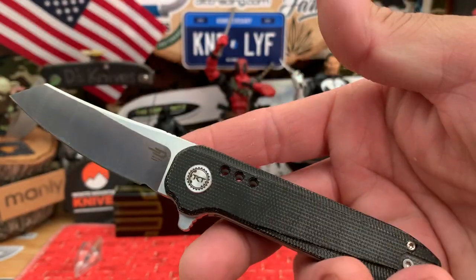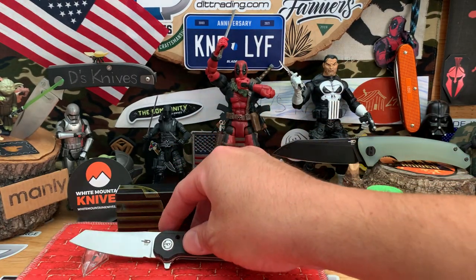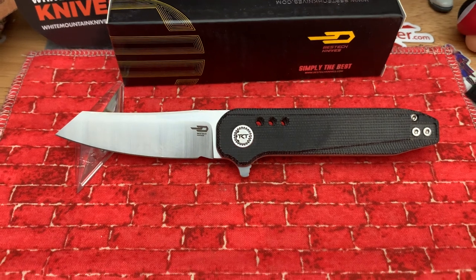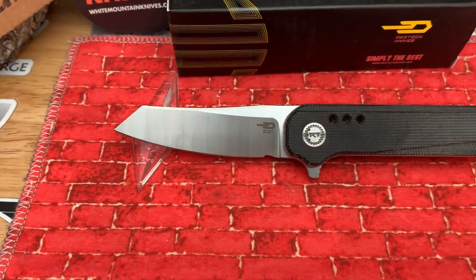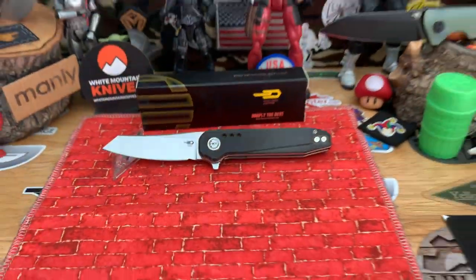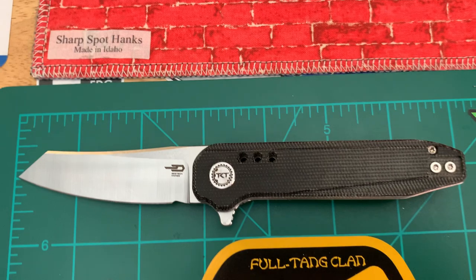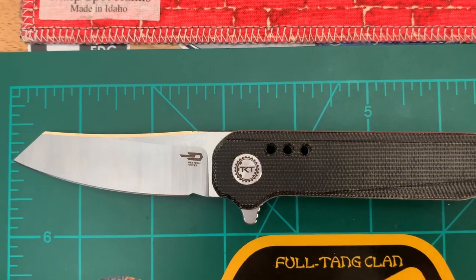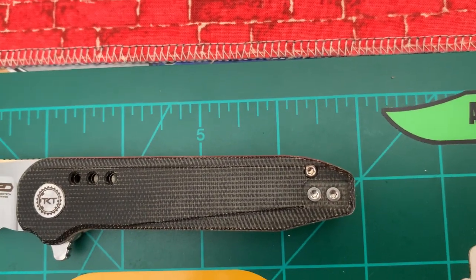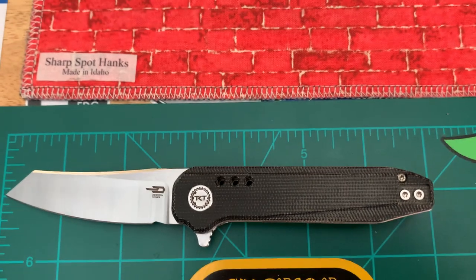Really like the collaborations they do — that was Adam Purvis design and Todd Knife and Tool. Let's put it down and give a quick look at it with my hands out of the way. Very nice satin blade there, stonewashed or satin stonewash, nice micarta. Nine minutes in, let's give it some measurements — really liking this knife.